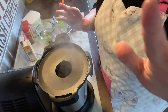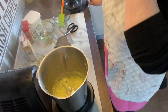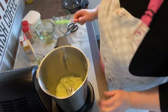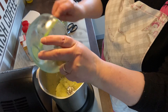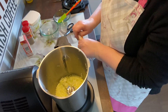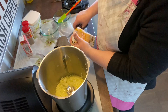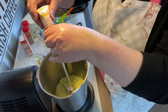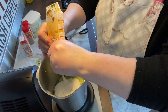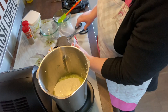Ya ha terminado el sofrito. Vamos a abrirlo y dejar salir el vapor. Ha quedado ya sofritito, perfecto. Vamos a poner el vino blanco. Luego vamos a poner la nata — la tengo siempre a temperatura ambiente, la de cocinar; la de montar es la que tengo en la nevera. Vamos a poner la leche evaporada. Si queréis poner todo nata, pues todo nata.